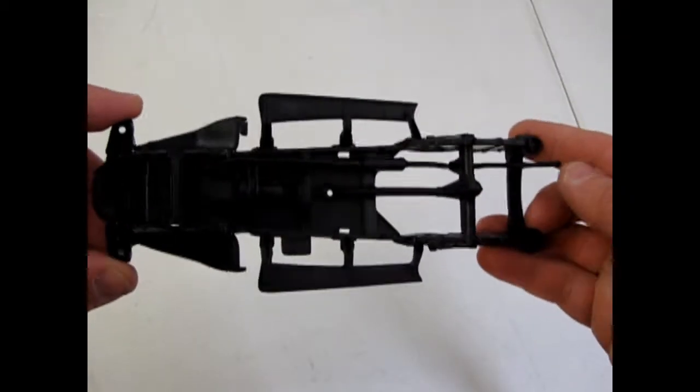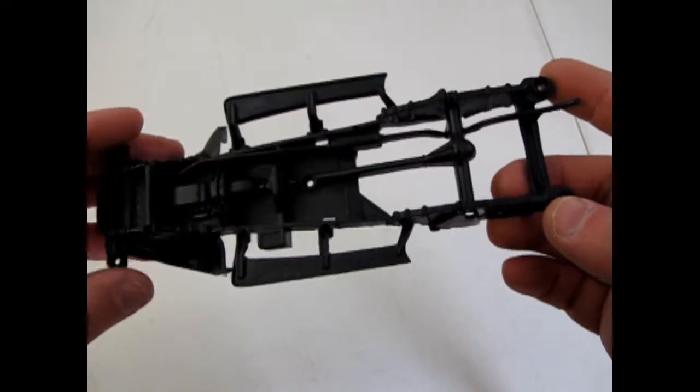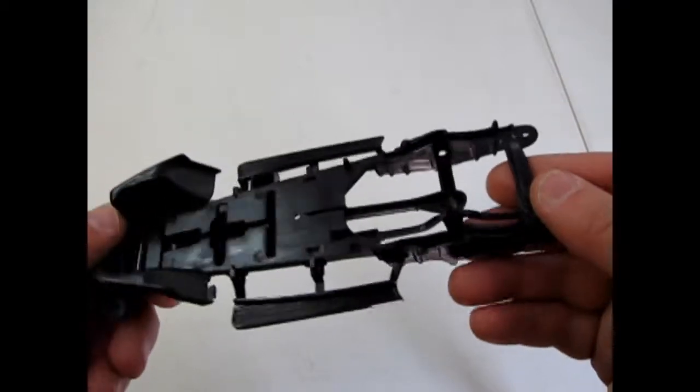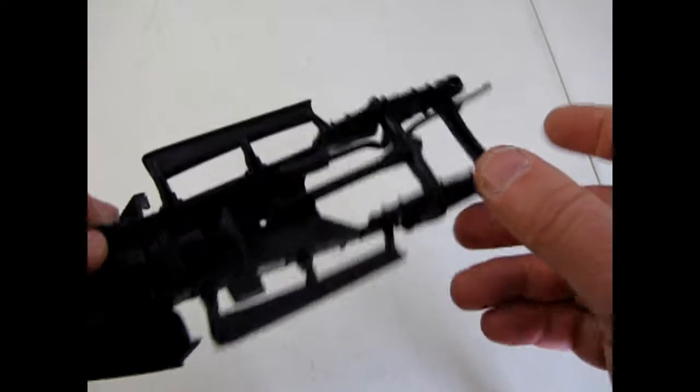Now let's see what the colors of this kit are and our parts. Here is the undercarriage. If you want to detail this with a bit of paint it's pretty easy — you just need to paint your engine and your exhaust pipe silver. And there's quite a bit of nice detail in there on the running boards.